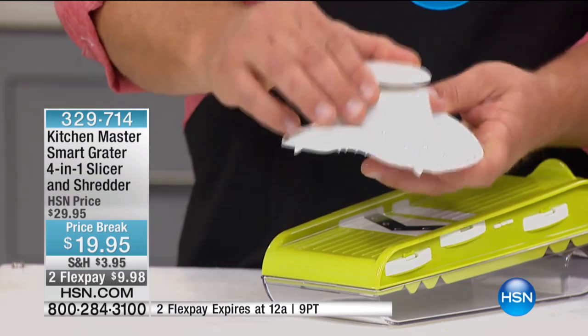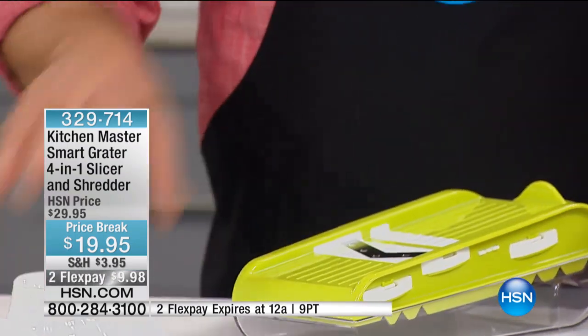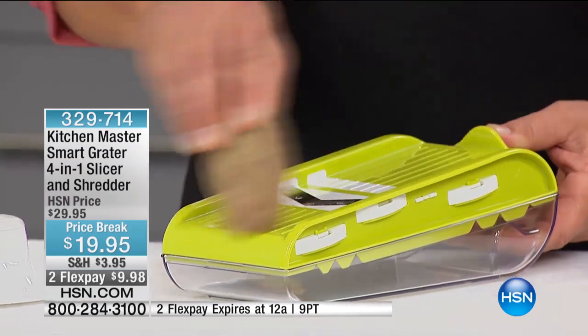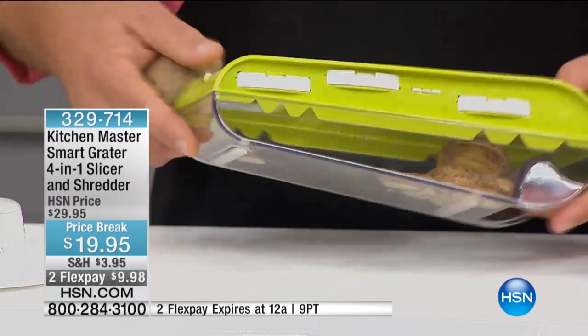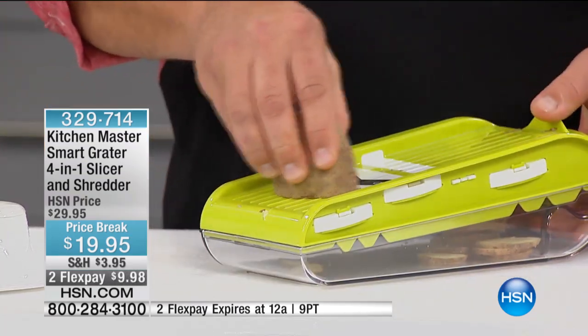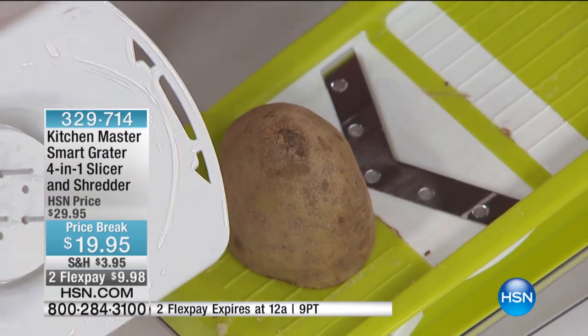There's a free-flowing plunger button on top that feeds the vegetable, fruit, meat, or cheese down through the blades. Whether you put it over its self-contained bowl or you use it on your countertop, all you do is slide the vegetable across that razor-sharp stainless steel blade, and every slice comes out perfect and uniform, ending up right in its own tray. When you get down close to your fingers, you use that safety holder.